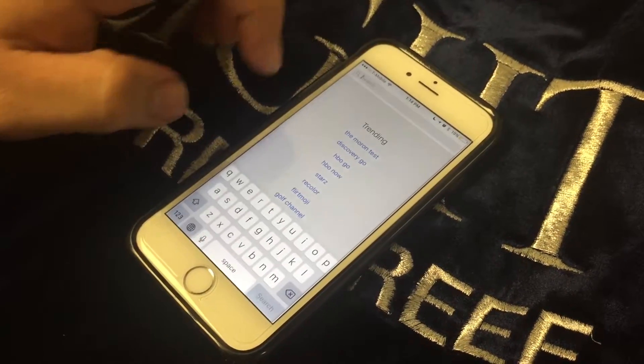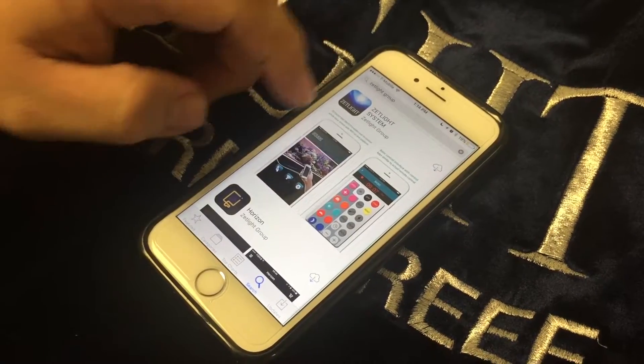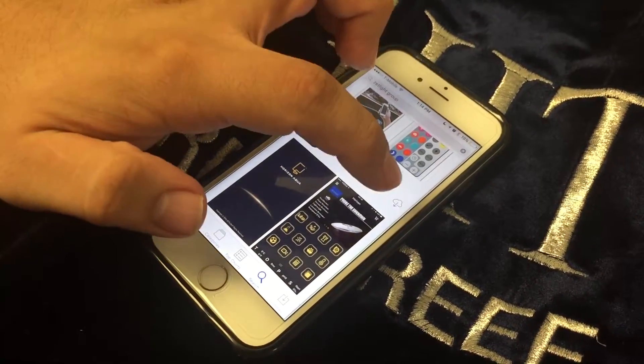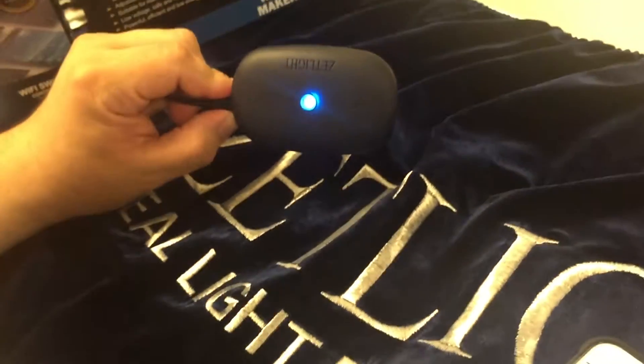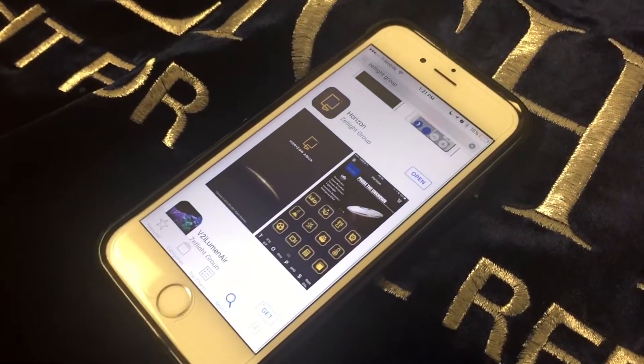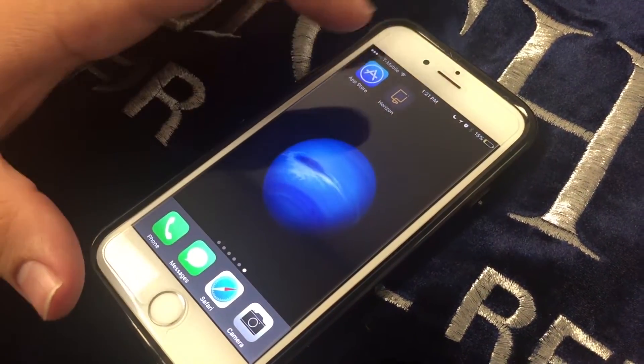Then go to search and search up 'satellite group.' Select the Horizon Aqua app and download it. Once the app is downloaded, plug in your A200, your Wi-Fi switch, and go to your settings.